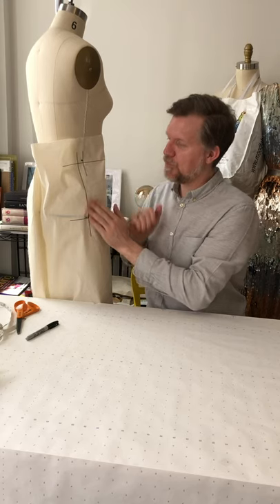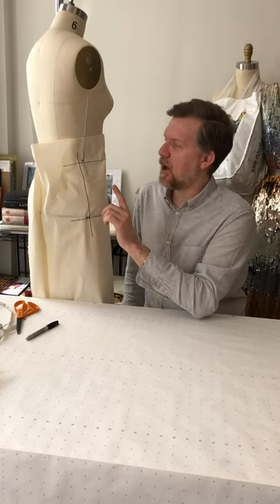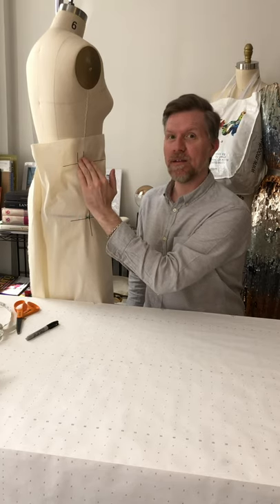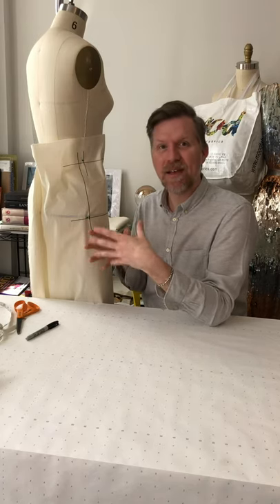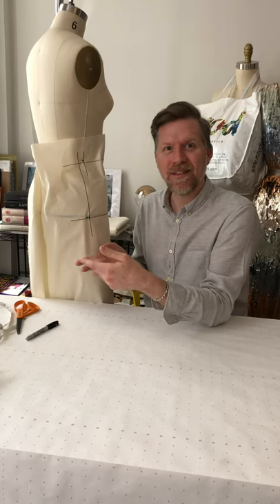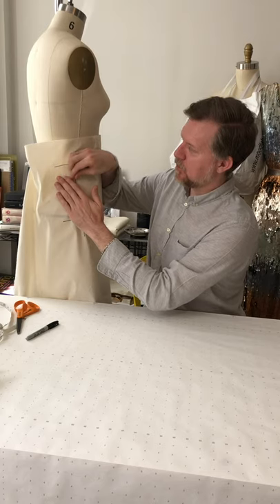Once pinned at the waist, note that the waistline you drew will likely drop a little by the time you reach the side seam. This happens because we're manipulating fabric around curves — as we go around the body's curve, that line typically drops by about a quarter of an inch. Don't worry too much about it. I add extra pins along the side seam, always smoothing gently — never stretching or pulling the fabric.